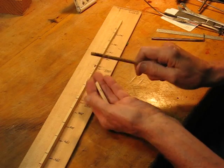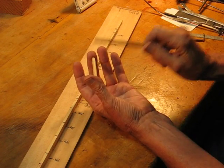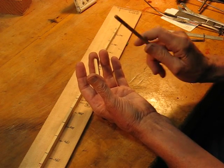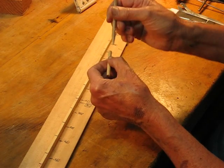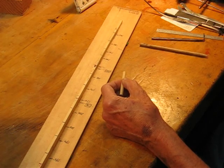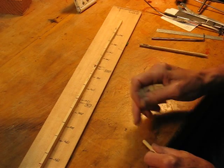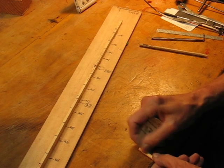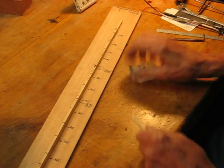Next thing to do is tap along. Just hold it loosely in your fingers. Right here there's a little high spot — the tone's higher. So what I want to do is sand that evenly all the way around, a little off each side, and bring it down so it's an even tap all along the whole surface with no high spots anywhere.